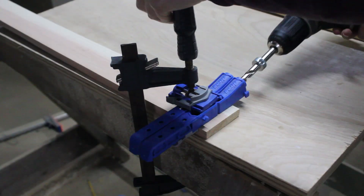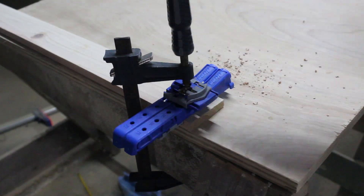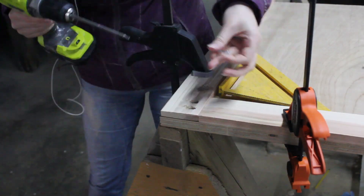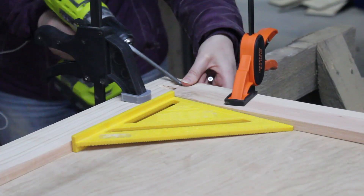Then I put the frame together. I drilled two pocket holes at each corner, then used pocket hole screws to secure the joint. If you don't have a pocket hole jig, tie plates are flat pieces of metal that can be placed at the joint to hold everything together. They're easy to use — you just secure with screws — and pretty affordable if you're looking at this option.